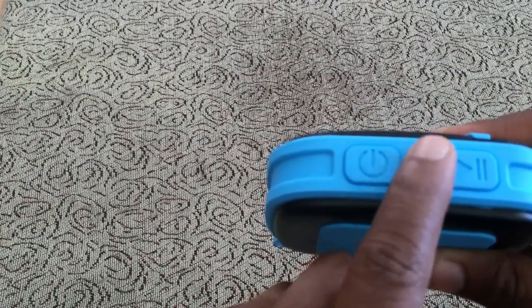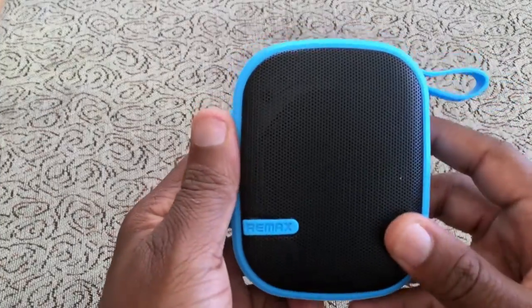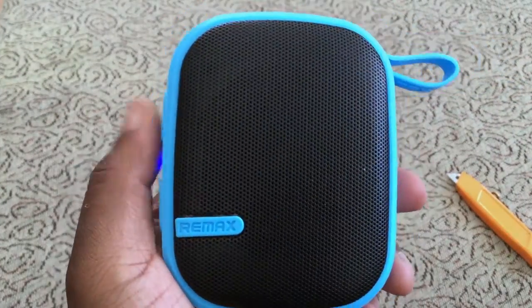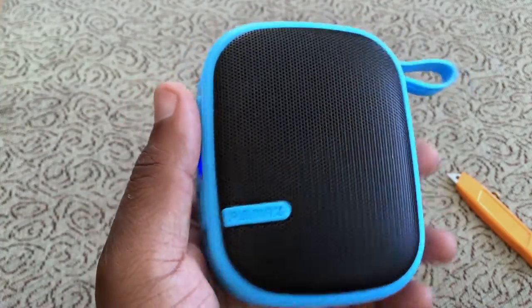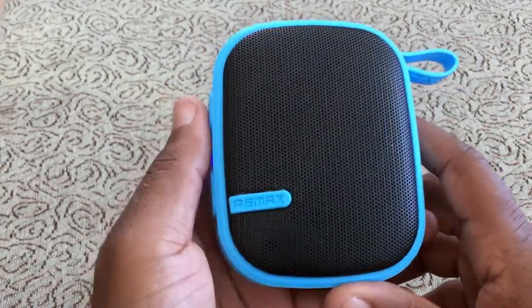You have an LED light that flashes blue when connected and flashes blue and red when it's trying to connect. The sound on this thing is honestly amazing — it gets so loud and actually has a little bit of bass to it.